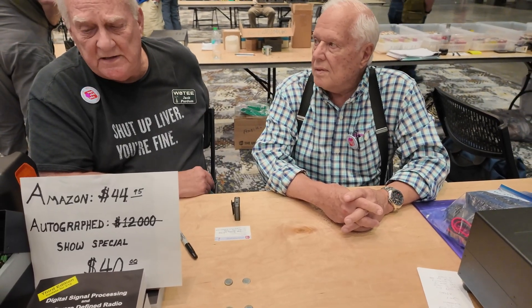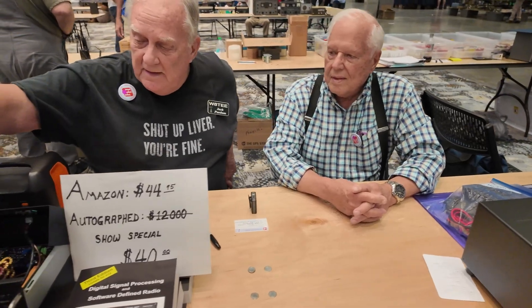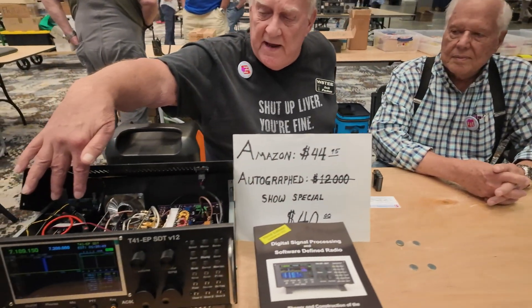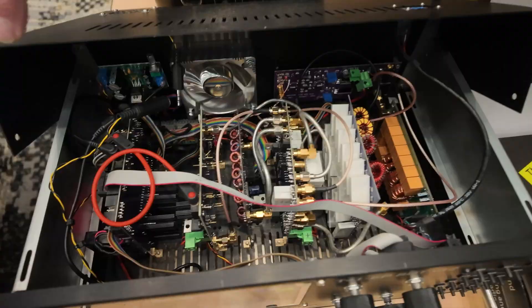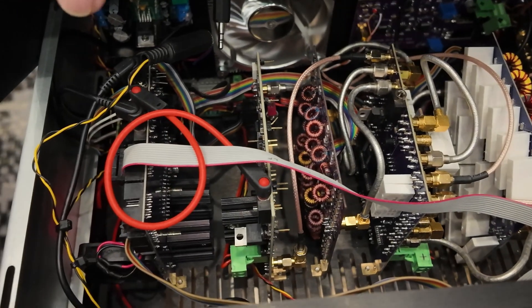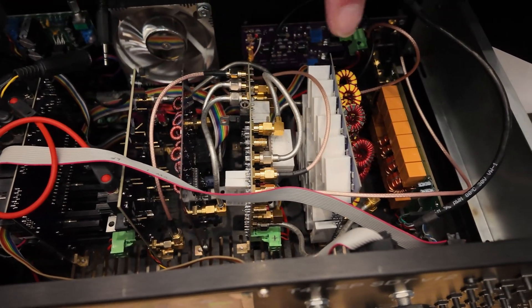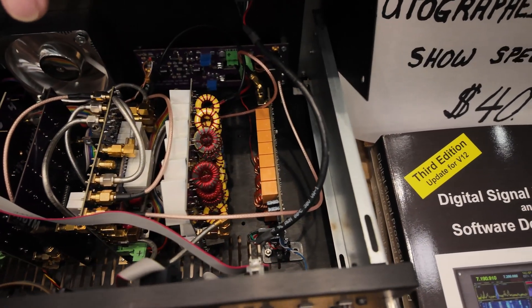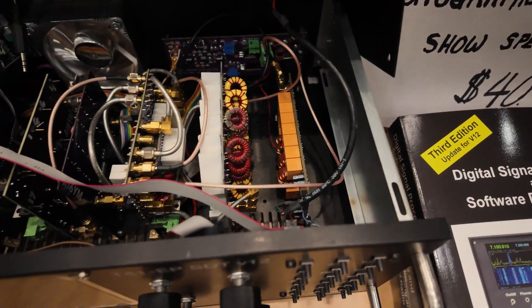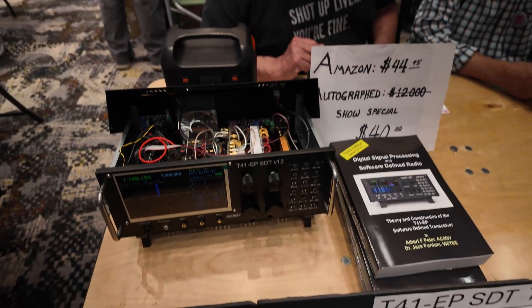It's named the T-41 EP, and the EP stands for Experimenters Platform. In the radio there are five main boards, and then some smaller support boards in the back. One of the members sells all 13 boards for 15 bucks total, so you can buy the boards, all the wiring's done, and just populate it with the components.